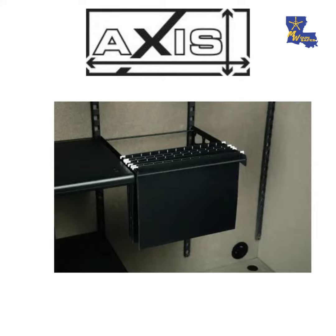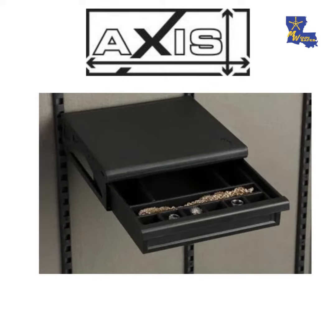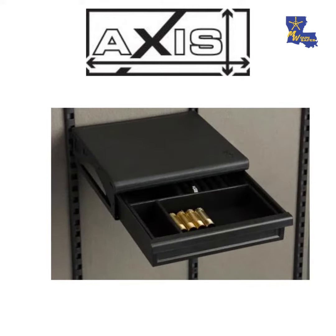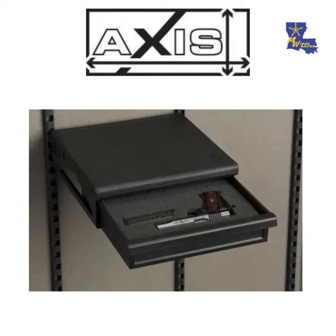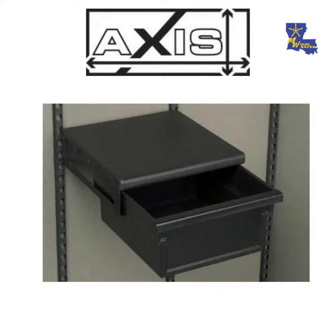Basically anything that you can imagine, anything that you want to put into your safe, you can. Adding a shelf to any Hunter series and above is a really easy option. If you want to maximize your safe, any one of these shelves can help you do that. When you're using the Access Shelving system, it's on rail, so you can use from the very top to the very bottom of your safe.